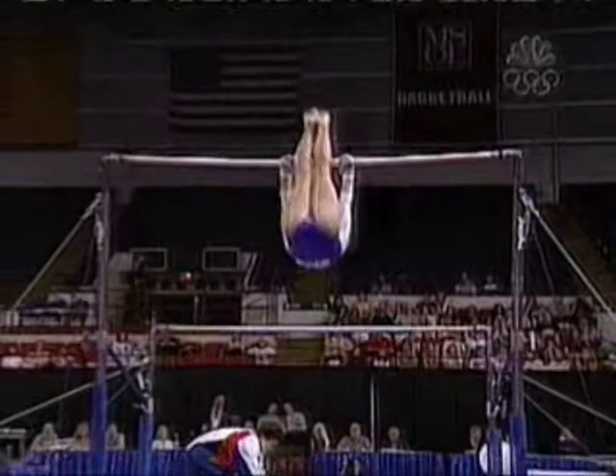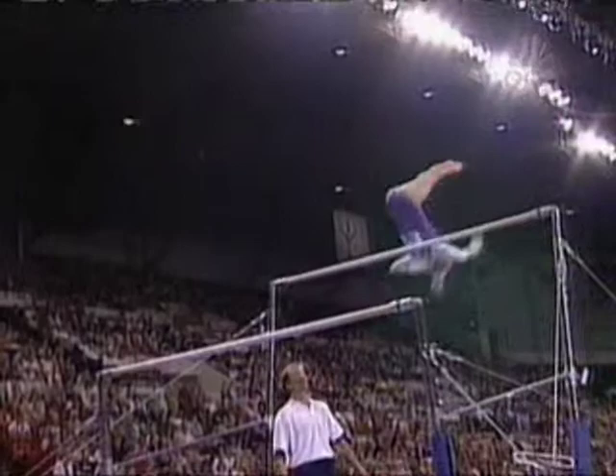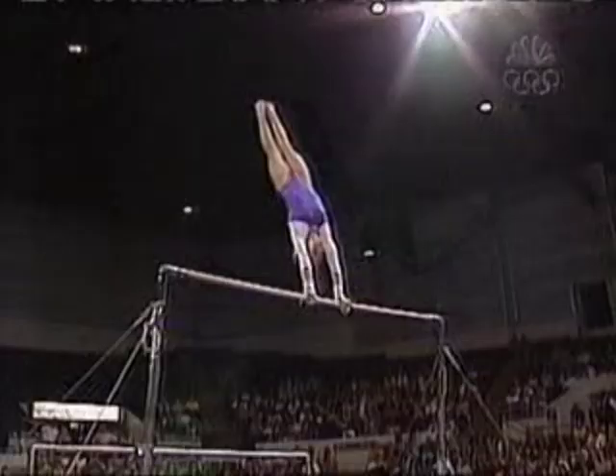This is where she shines though. Tremendous shoulder flexibility allows her to do all of these elements right off the top here. And all with perfect form and just a beautiful toe point. Watch that right there — that full spin right into a Jaeger. It's going to be a big number.